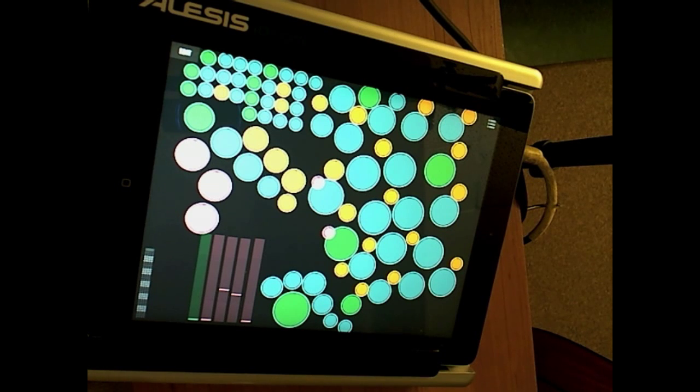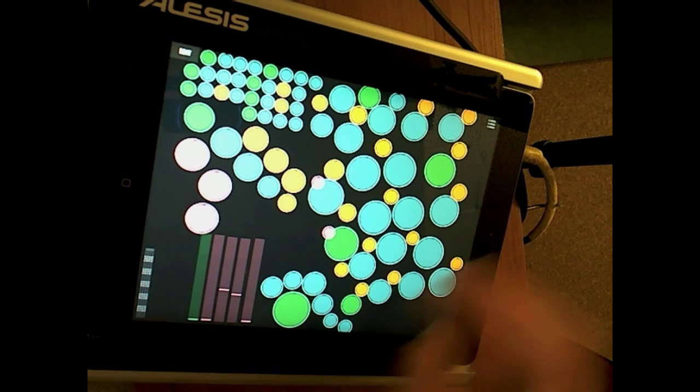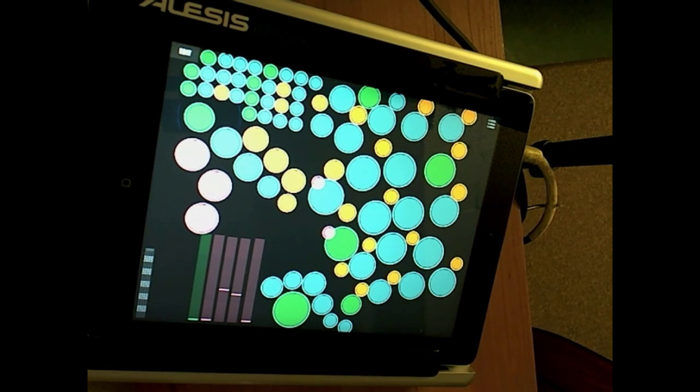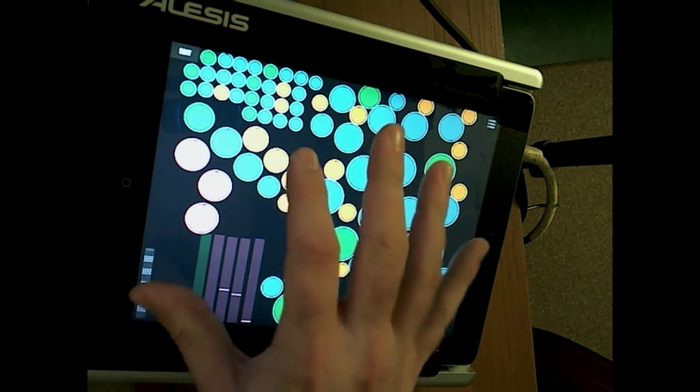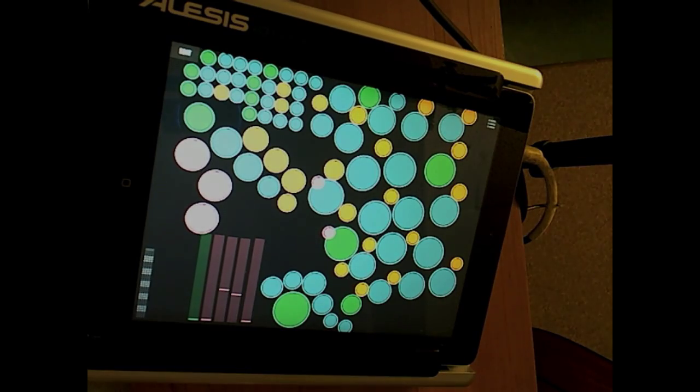The great thing about Beat Surfing is you can design your own interfaces, so you can control the spacing of the buttons, what they send to, what control surfaces you use, and control chain messages and everything else. It's a really great app and I hope to post more soon. I appreciate you watching.